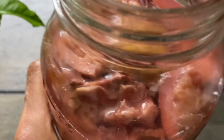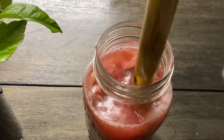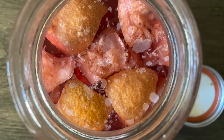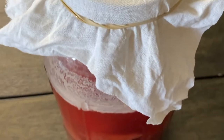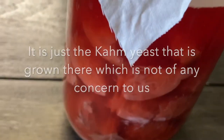Try to do this stirring process every day if possible, otherwise at least every alternate day. We continue this process for the first two weeks, after which the content reaches a stage where the fruit pieces and peels appear submerged within the water. From this stage we will be using cotton cloth instead of the lid.